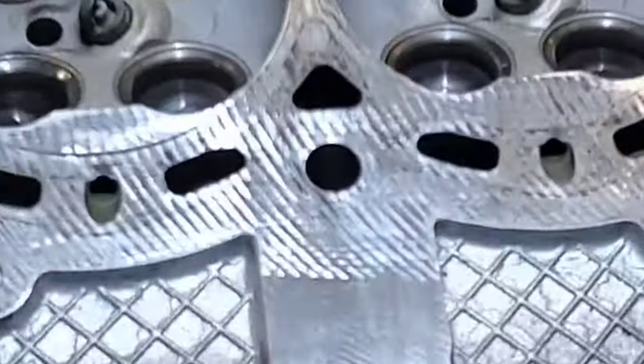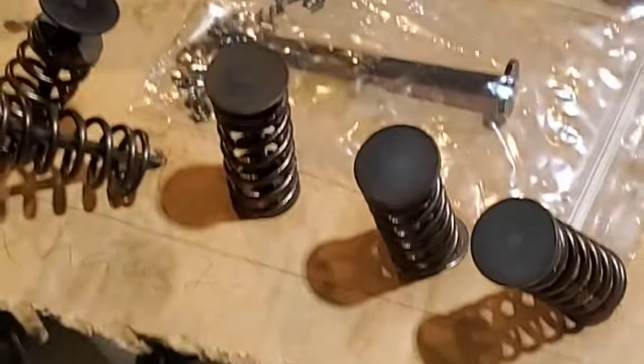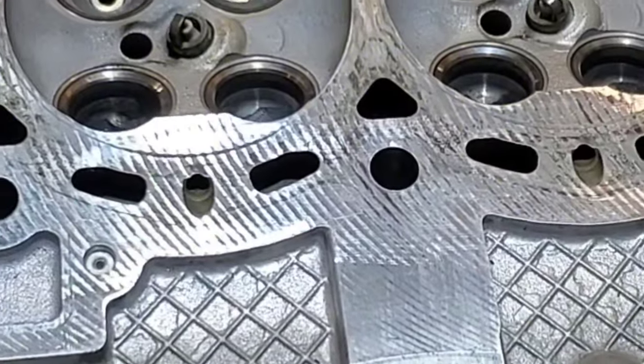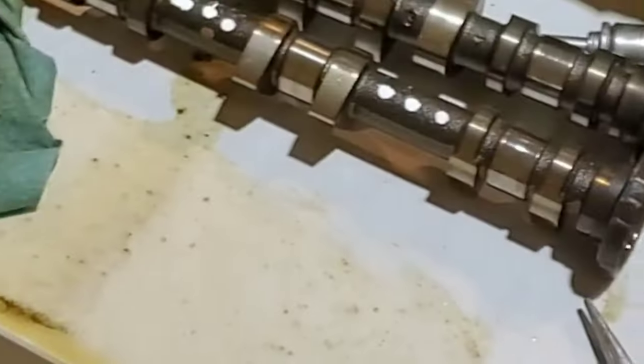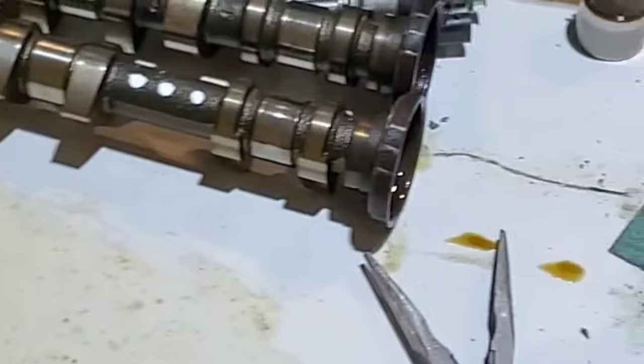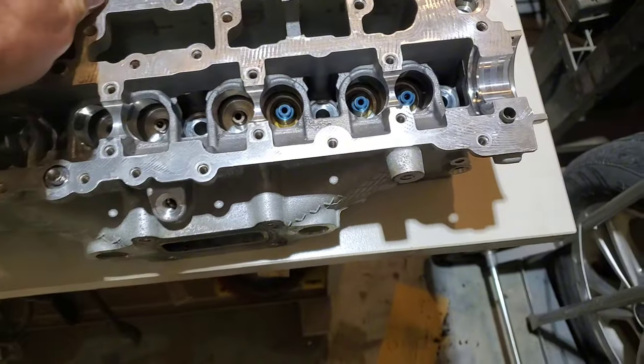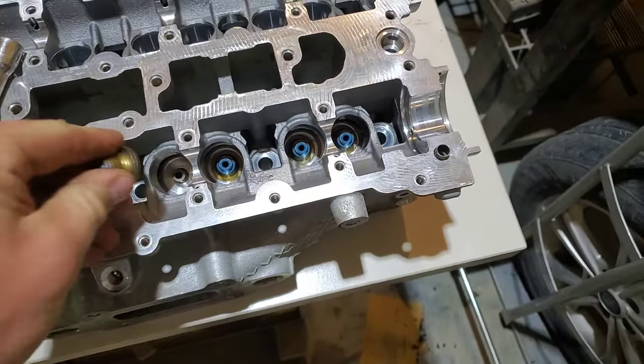Welcome back everybody. Today is head reassembly day — I'm going to get this all put back together: new valve seals, put the lifters back in, and get the head back on with the new head gasket. I'll start putting the top end back together. We're going to take the valve seal, and of course I can't find my tripods, so it's one-handed.